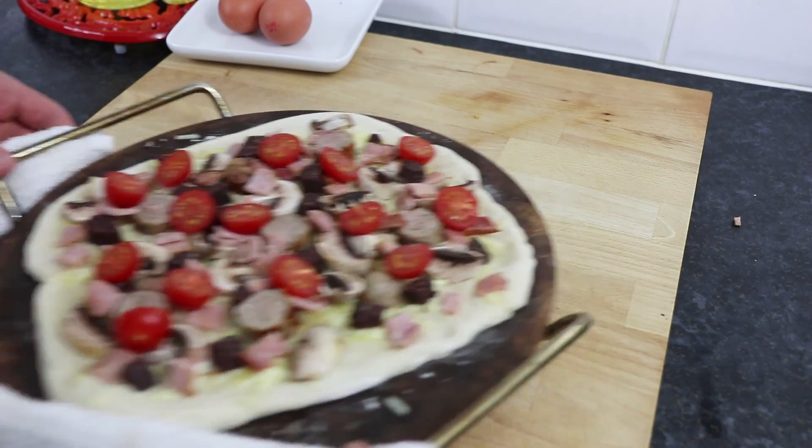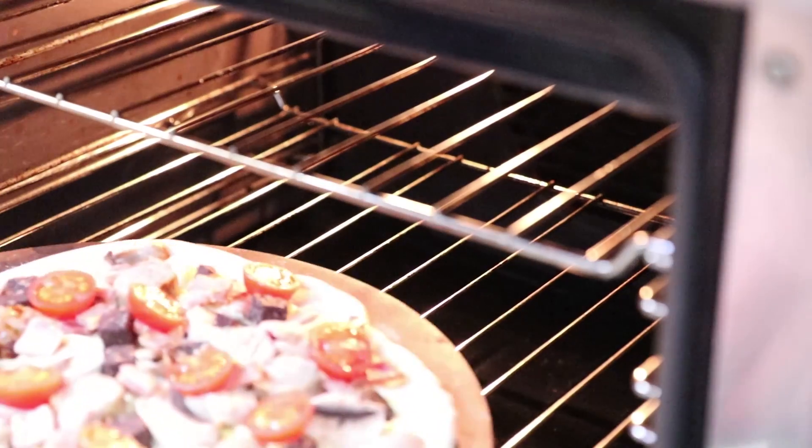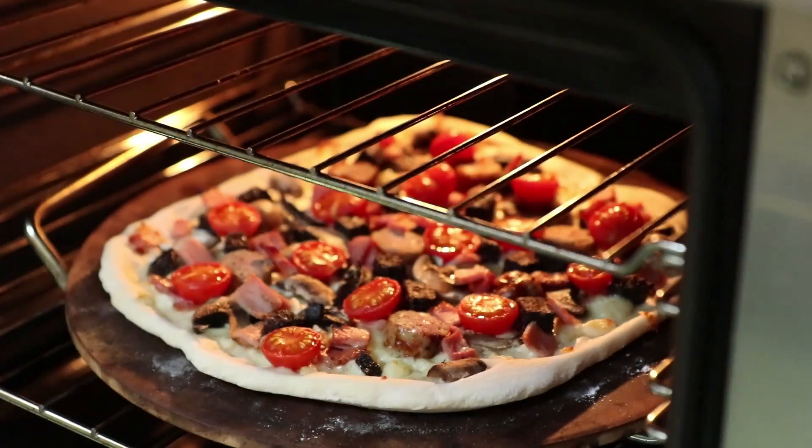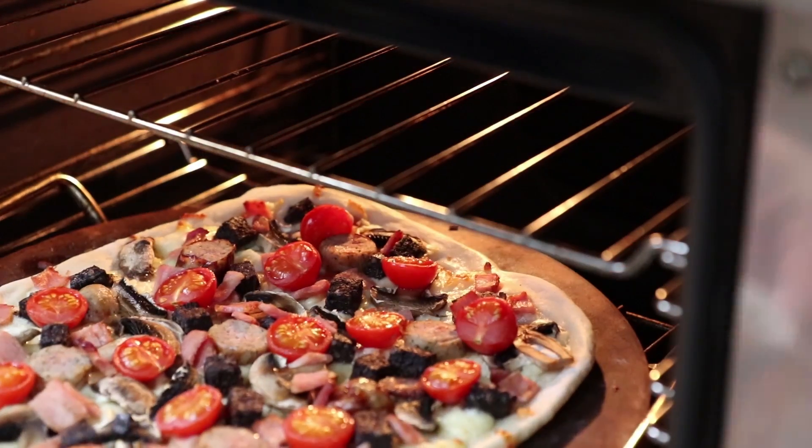So in an oven preheated to 180C, 350F, place the pizza in for between 5 and 10 minutes until you can just see the crusts starting to go golden. So take the pizza from the oven and we're now going to crack the eggs on top.